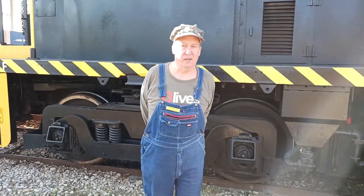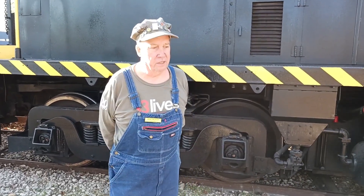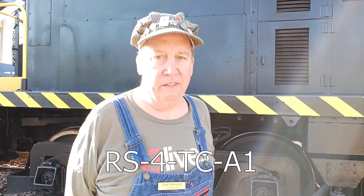Hi, Eric Sprink from the Texas Transportation Museum. We're sitting in front of our 1954 Baldwin RS4TC. I'll tell you a little bit about how these engines run.